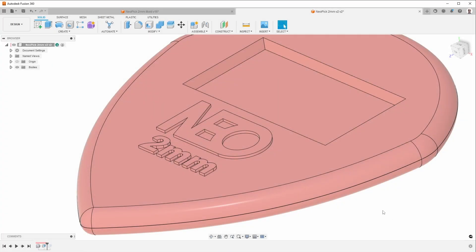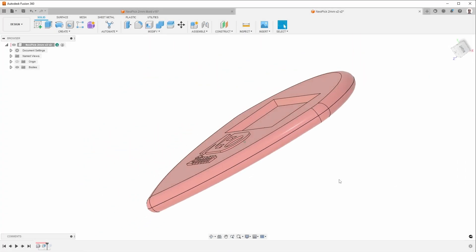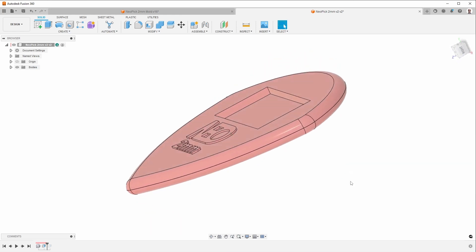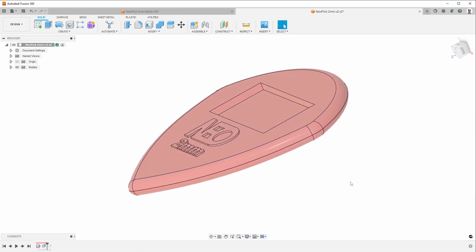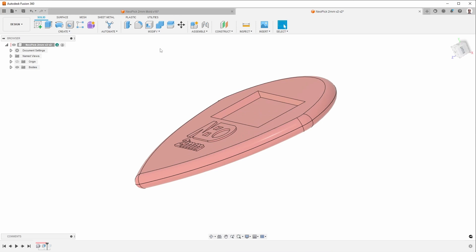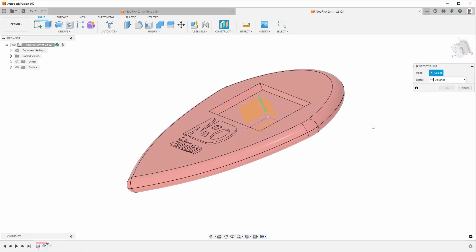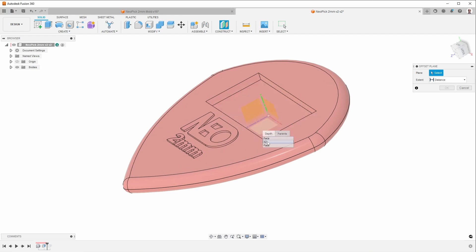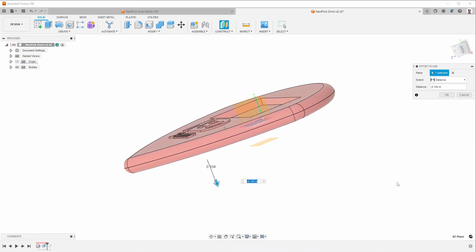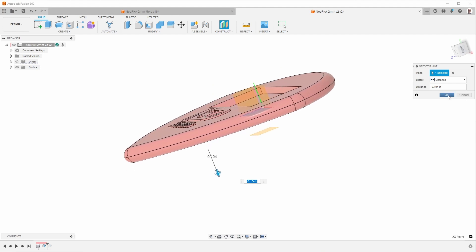Before I get to that, there's another thing I always like to check, which is to make sure that I have enough clamping force for this part. The clamping force is based on the cross section of the part — this area here plus all of those areas. Here's an easy way to figure out the cross section: I create an offset plane by selecting that face. I don't really need to create an offset plane, it just makes it easier to select things.